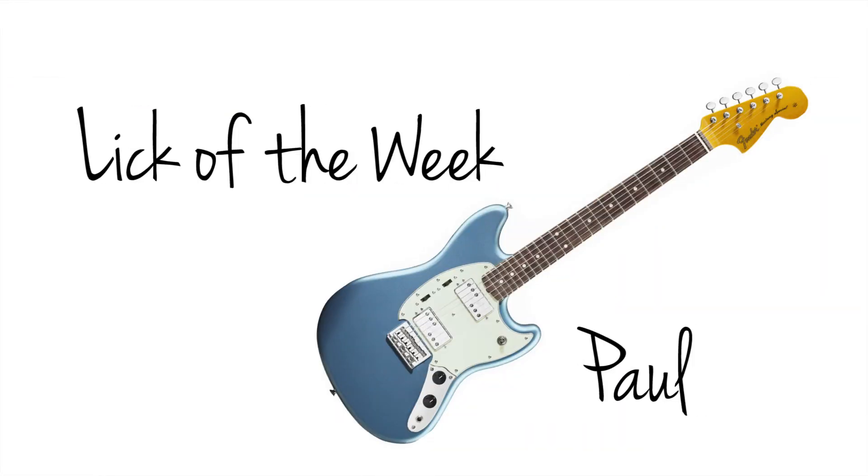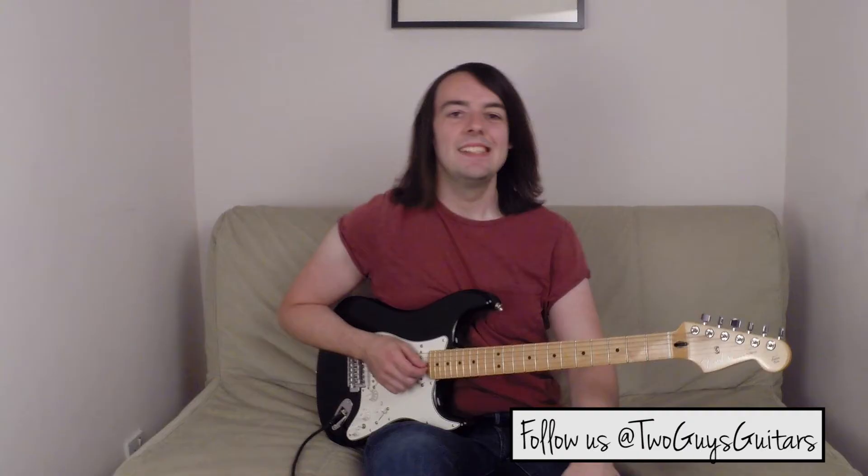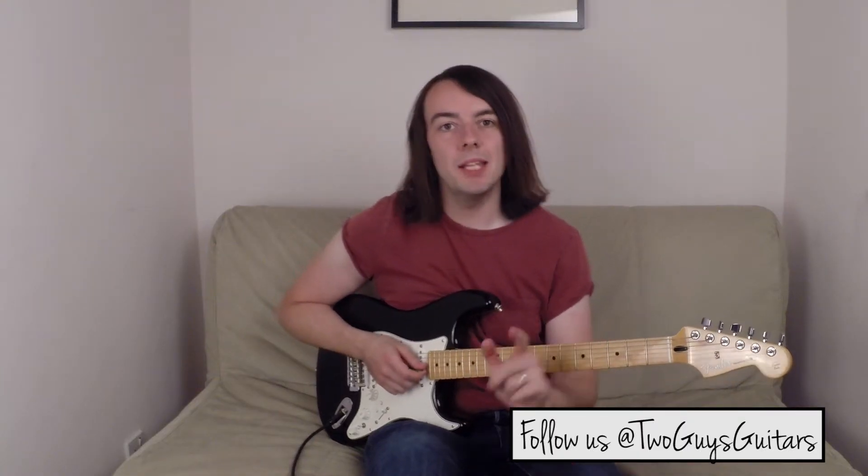Lick of the Week. Hi, my name is Paul and this is my Lick of the Week.